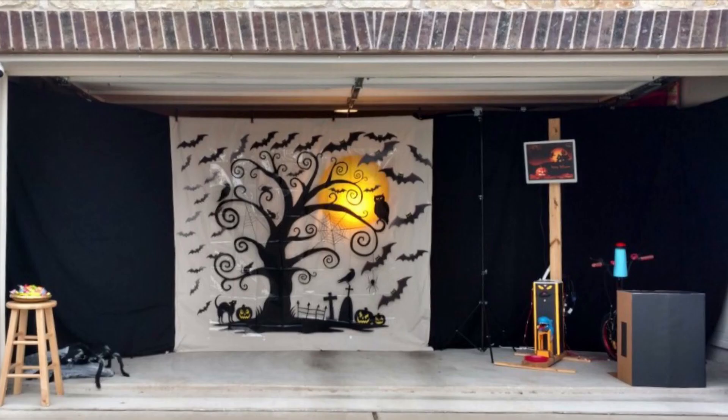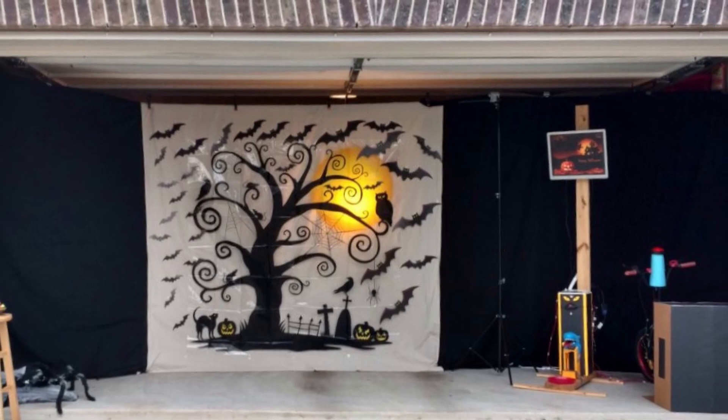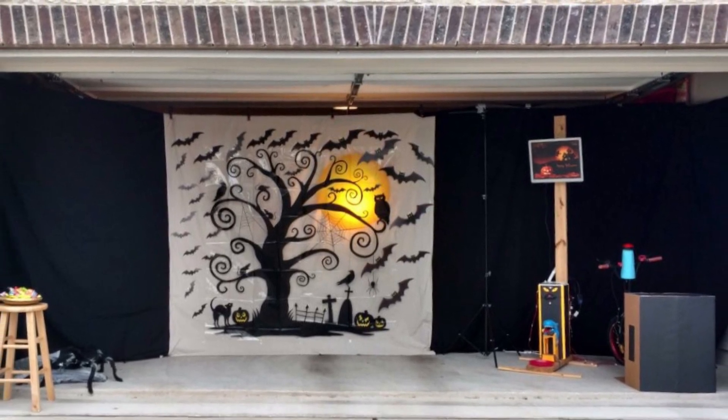Halloween day being my daughter's birthday, I like to build something for her and for other kids to enjoy.